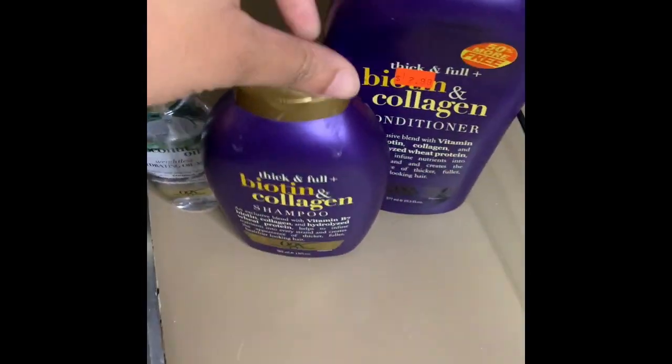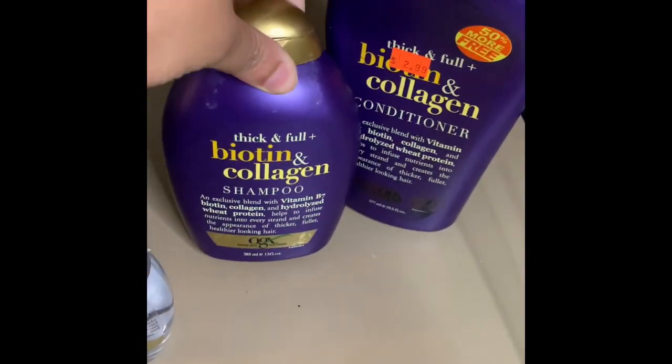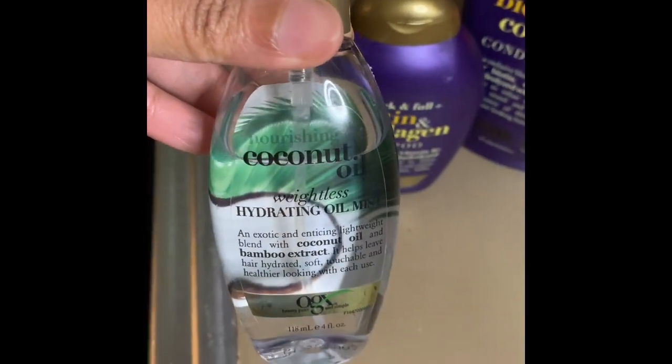These are the bundles in the sink ready to be washed. We'll be using the biotin and collagen conditioner and shampoo and also the nourishing coconut oil. We're just going to gather the bundles and kind of fold them over neatly and sit them on the counter as we prepare to wash them.